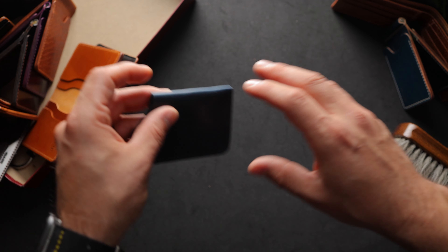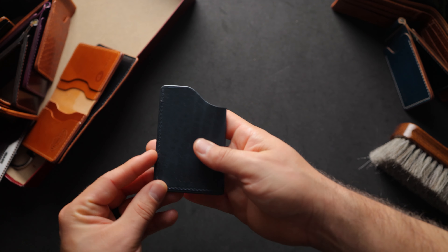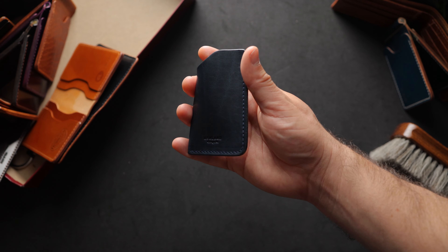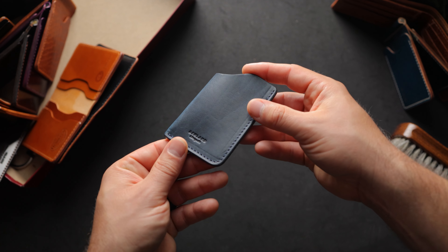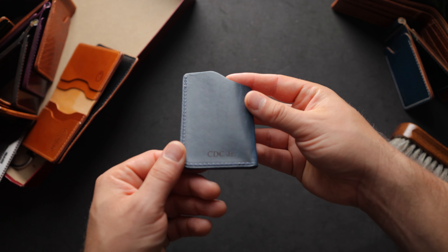Here's another blue wallet — this is a one-shot card case in cobalt blue Dublin. I really like the one-shots for minimalist design, and they allow you to try out all these different leathers. So if you're into something like a blue Dublin or want to experience what this is like, the one-shots are a great way to do that. This one has also been personalized for CDC.